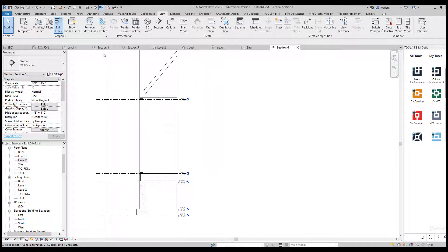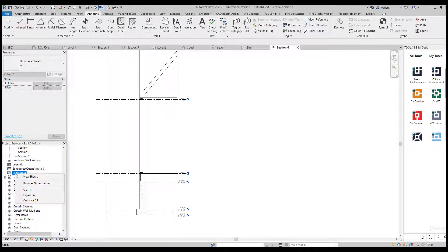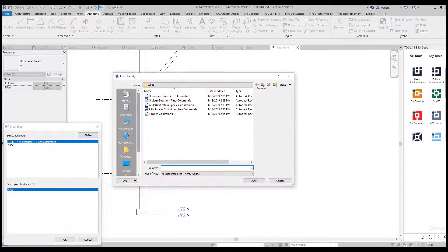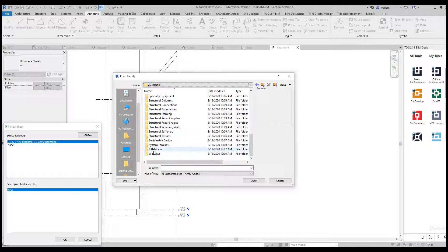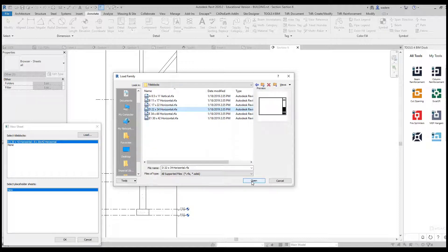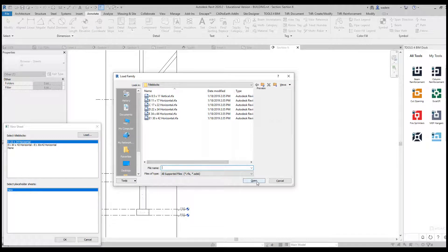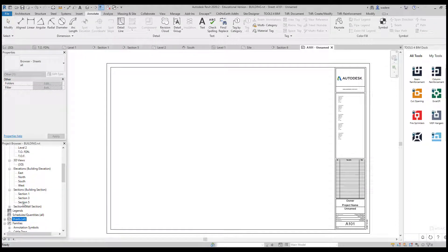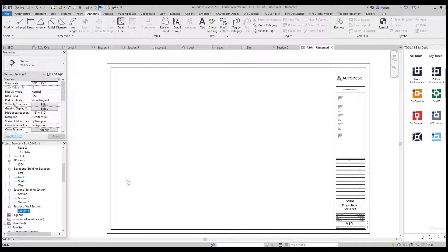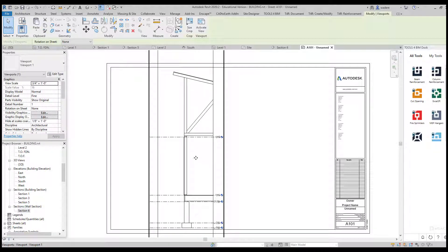At this point I can go in and start filling in information — adding text, adding dimensions, etc. Going down to my Sheet Setup, I'll create a new sheet and set it at 24 by 36 by going to my title blocks and picking the 24 by 36, which is actually 22 by 34, then Load and OK. Now I have this sheet, and I can take that wall section I just created and drag it onto my sheet — and now you'll see it's on there.